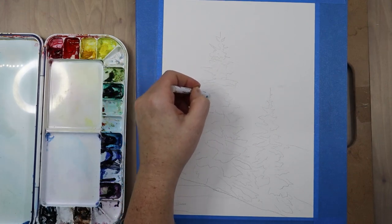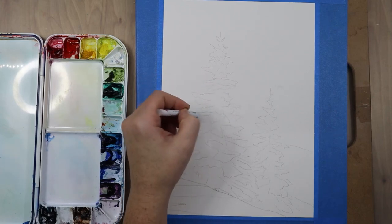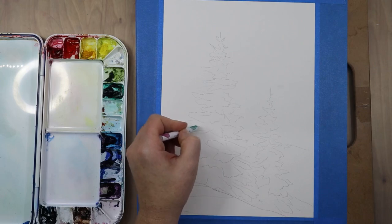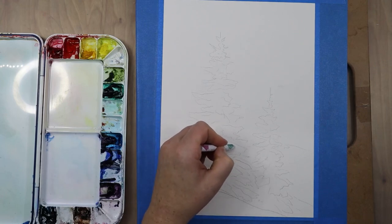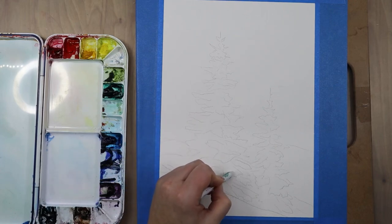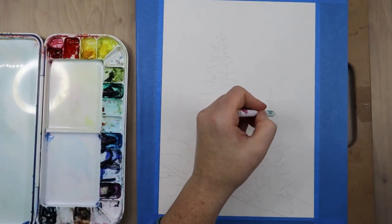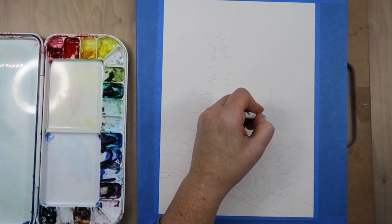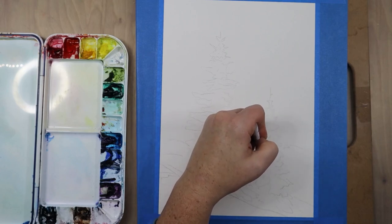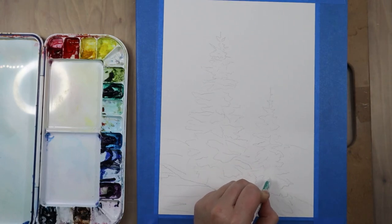If you don't have a wax resist stick, you can also use masking fluid. Masking fluid is a little more expensive but you have more control, and you can remove it when you're done. Wax resist sticks are more affordable and less messy — there's no drying time with them — but once you apply that wax you aren't getting it off your paper. I personally like this method for beginners, people on a budget, or just to try new things.